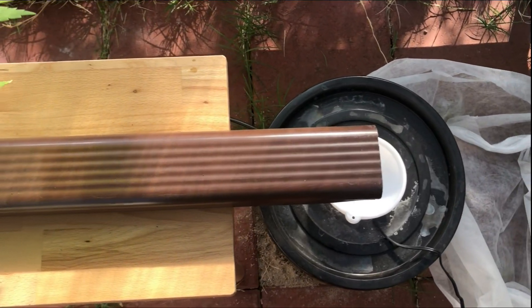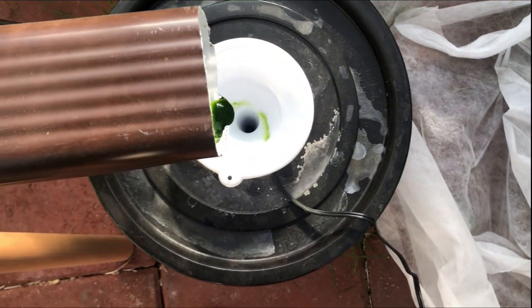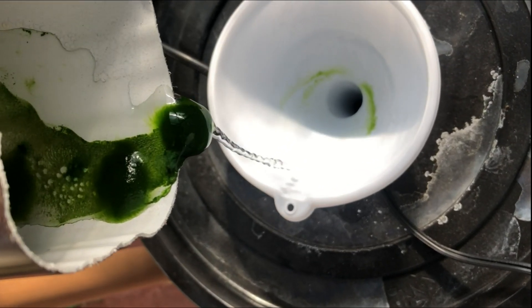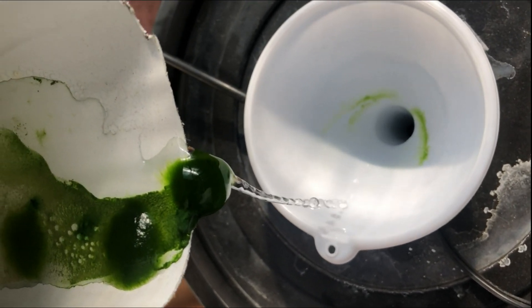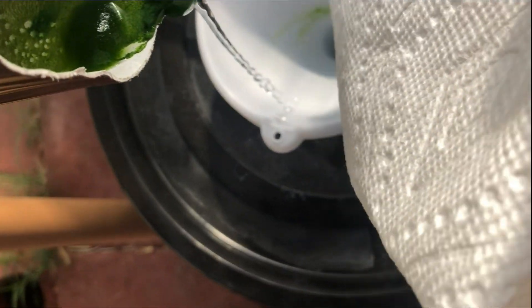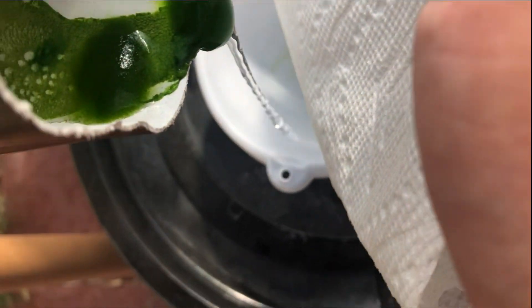Now if your water reservoir is turning green, that means that algae has started to form in it. By itself, algae won't hurt a plant's development other than siphoning off some of the oxygen and nutrients from the nutrient water. It can, however, clog up pumps and drains, and should just be removed when visible.